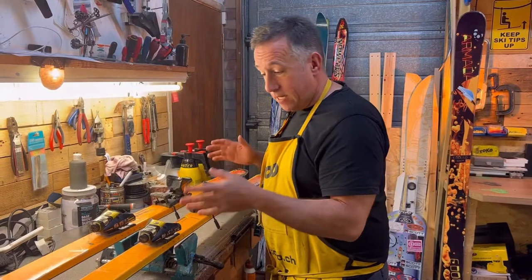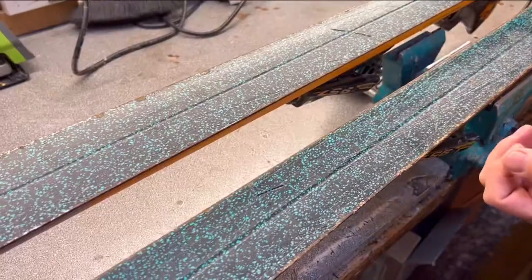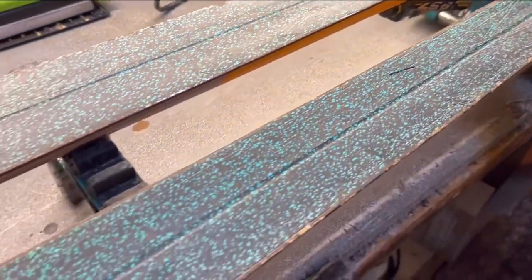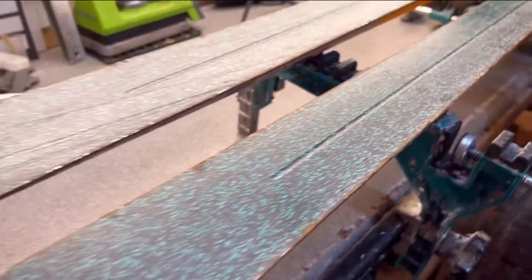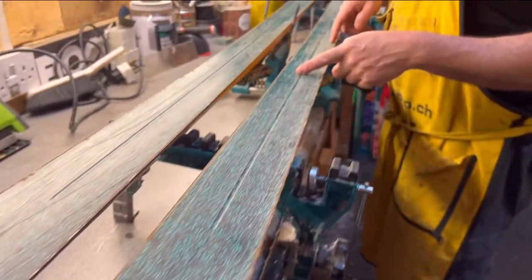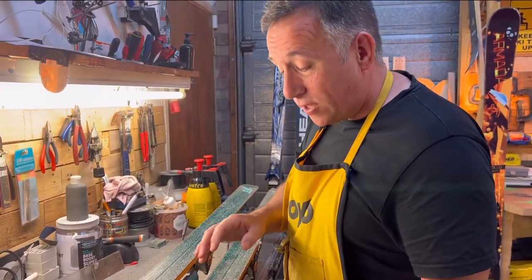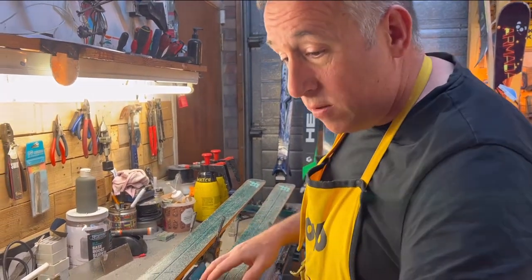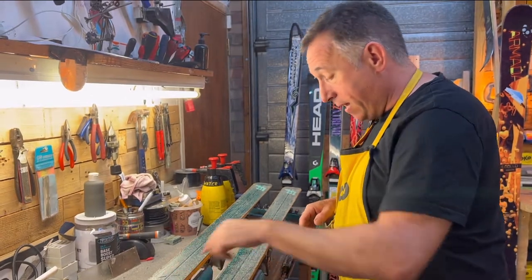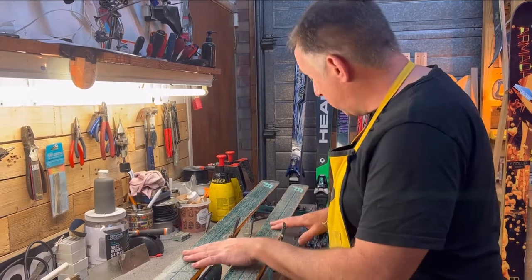Now we're going to have a closer look at the skis — let's flip them over and see what we're dealing with. Salomon, like a lot of other brands, started using center grooves, which was the norm in skis from the 50s onwards and really faded out in the 90s. As all you ski technicians out there know, these are an absolute nightmare — if you get a gouge going through the base and through the center groove, it means a lot of extra work. Looking at the ski, we've got loads and loads of surface rust, quite a few gouges, and no visible edge damage. But until we clear most of this rust off, I'm not going to know for sure.